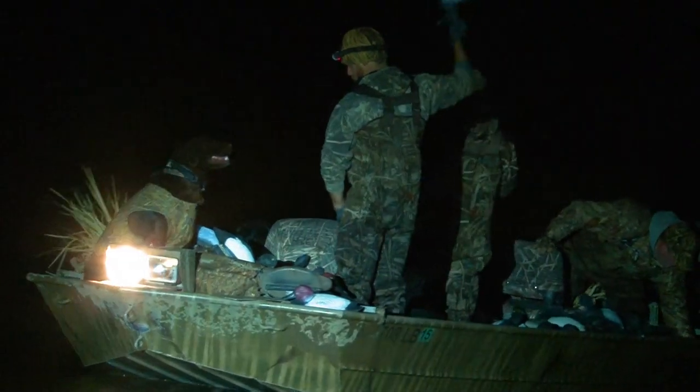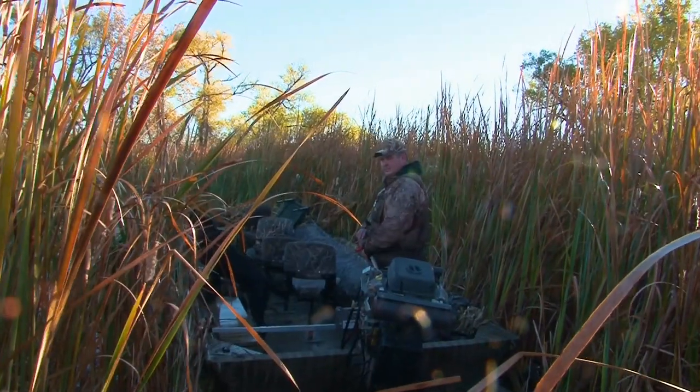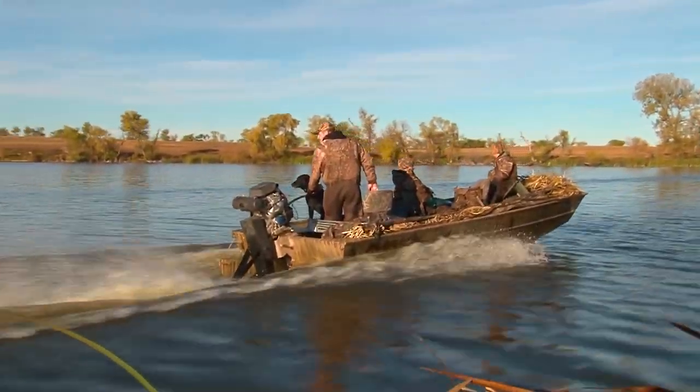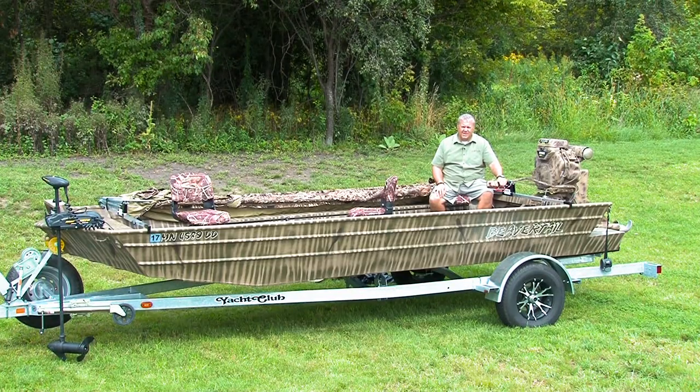Our boat lengths start at 15 feet and run up to 20 feet. They include 24 inch sidewalls, diamond plate floors, and 10 foot gun and rod boxes. These are standard features with Beaver Tail, which aren't standard in the industry.